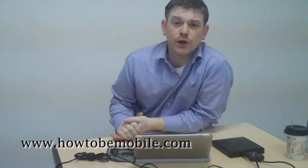Welcome to How To Be Mobile. I'm Stu and I'm going to show you how to install Windows 7 on your MiniNote PC.